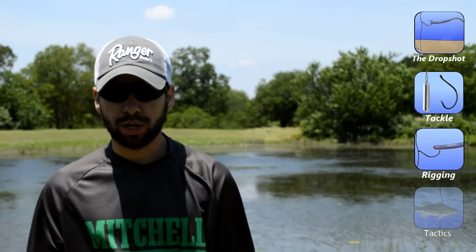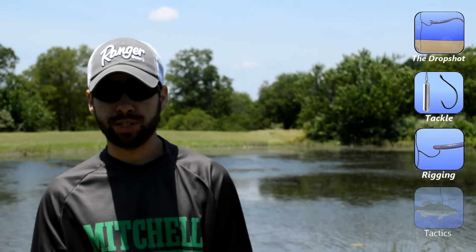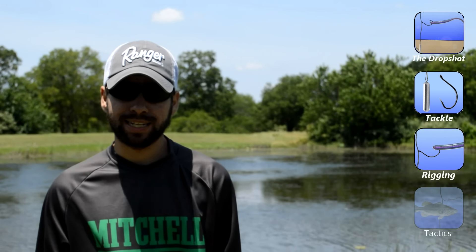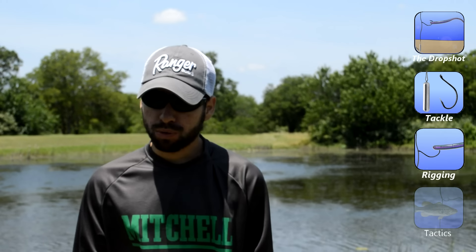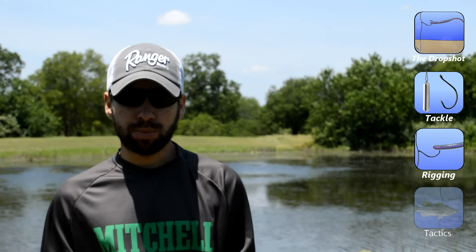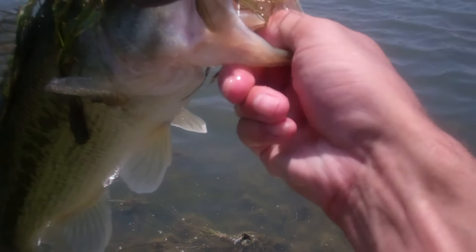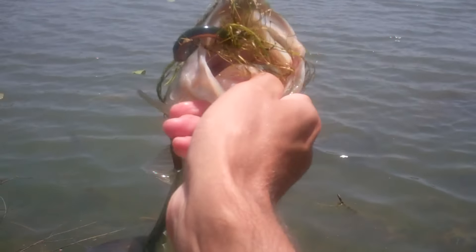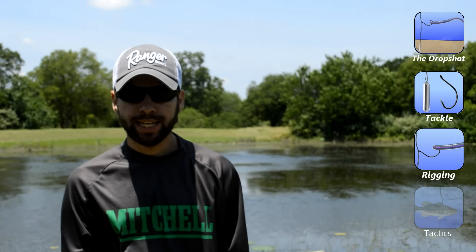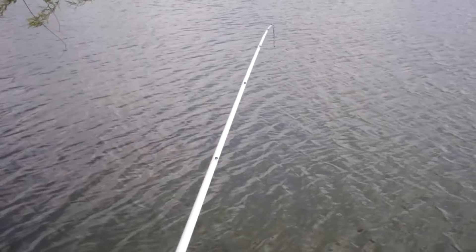The last thing we're going to talk about is how to work the drop shot. Drop any preconceived notions you have about this rig, because it's not just a finesse technique. It's great to work vertically and dead sticking, but about 70 to 80 percent of the time I'm casting this out and working it like a Texas rig or a Carolina rig. If you're around active fish, hopping it off the bottom, shaking it, or even swimming it back with the weight off the bottom are all very effective.